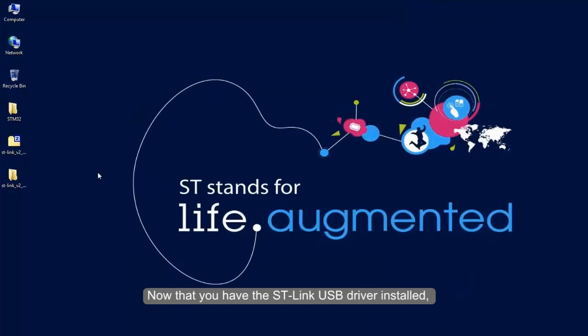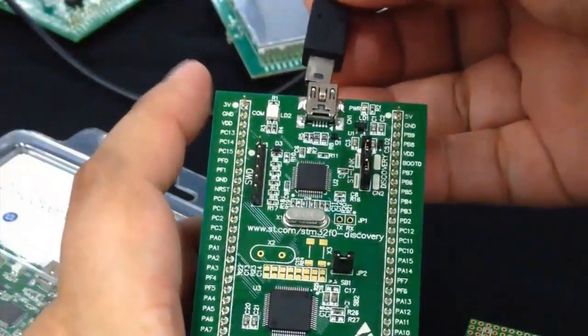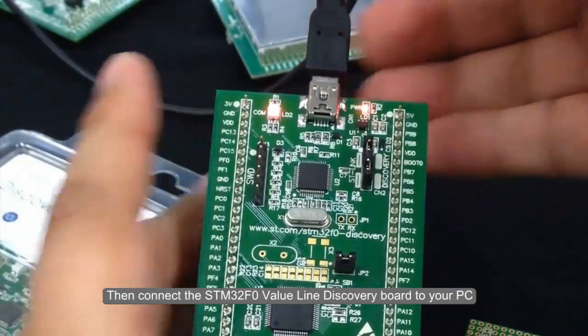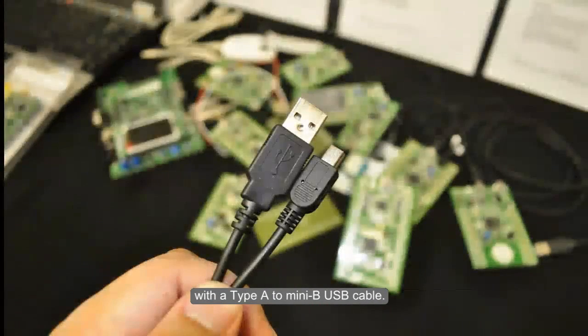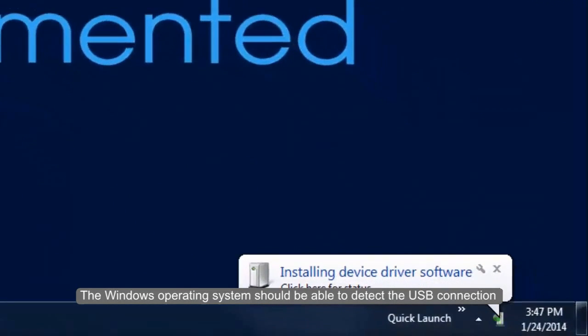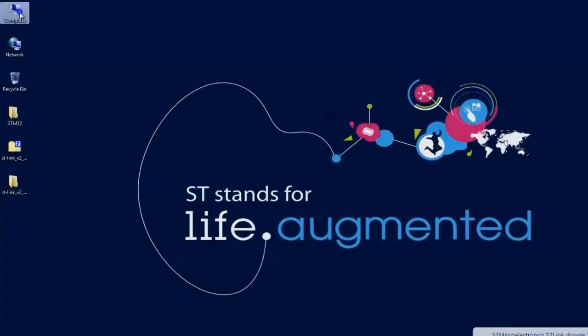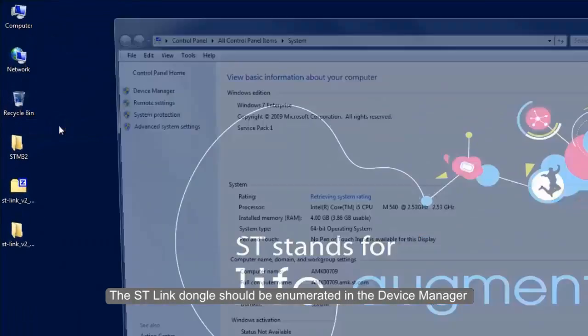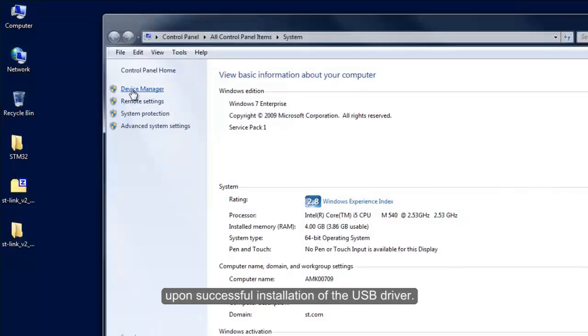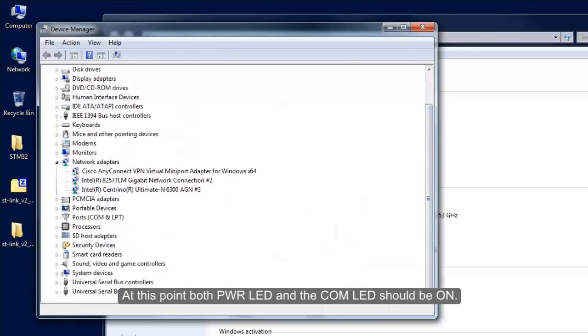Now that you have the ST-Link USB driver installed, you are ready to connect the discovery board to your PC or laptop. Ensure that the CN2 and JP2 jumpers are fitted. Then connect the STM32 F0 Value Line Discovery Board to your PC with a Type-A to Mini-B USB cable. The Windows operating system should detect the USB connection and install the USB driver for the ST-Link. The ST-Link dongle should be enumerated in the device manager upon successful installation. At this point, both the power LED and the COM LED should be on.